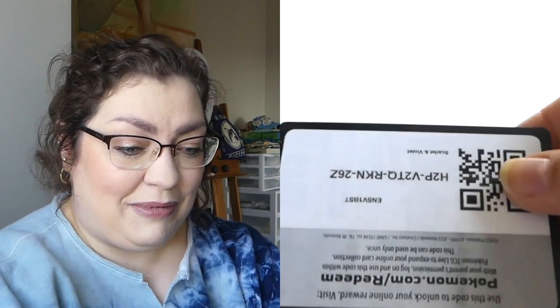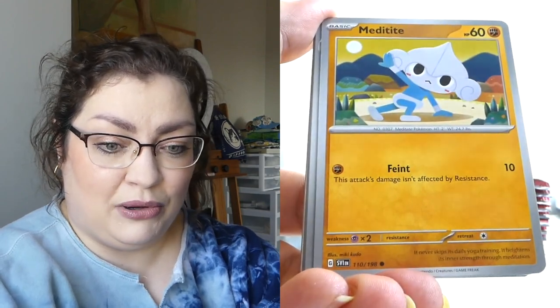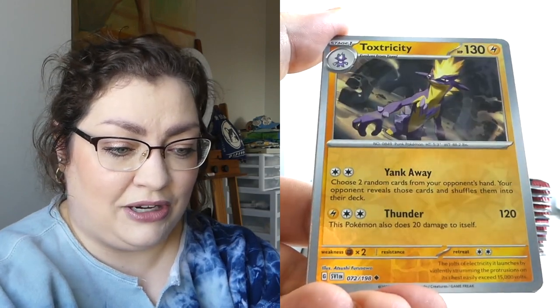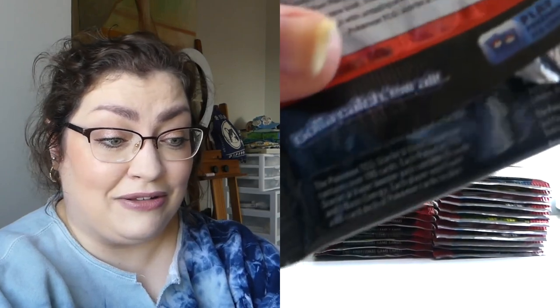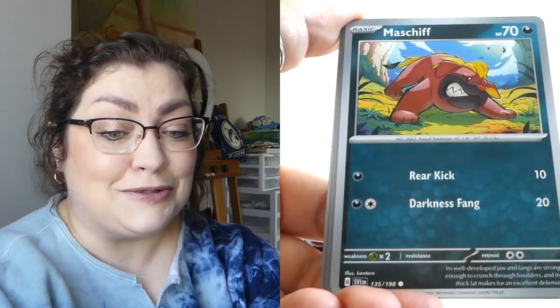How have you guys' luck been? This is making me feel really bad. Maybe it would make me feel better if I knew that this was the norm. Would also make me feel sad that other people weren't getting lucky either. Have you been able to pull any of the big boys? Have you pulled Miriam? I'm talking about so many good art cards in this set — like the Coraidon out in the forest with the Dedenne in the foreground, or the Miraidon where it's outside the window with a little Fido in the front hanging out in the apartment — it's real cute.